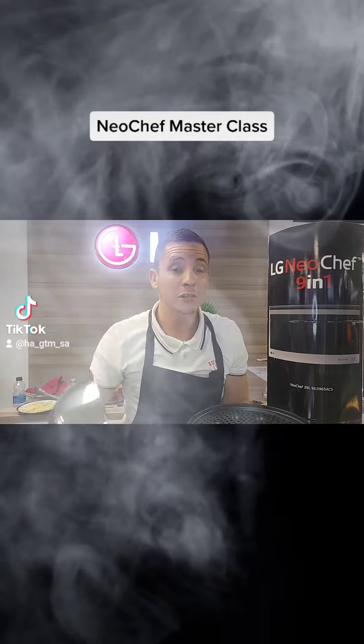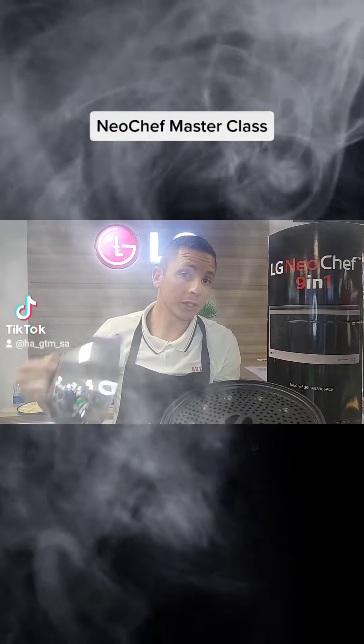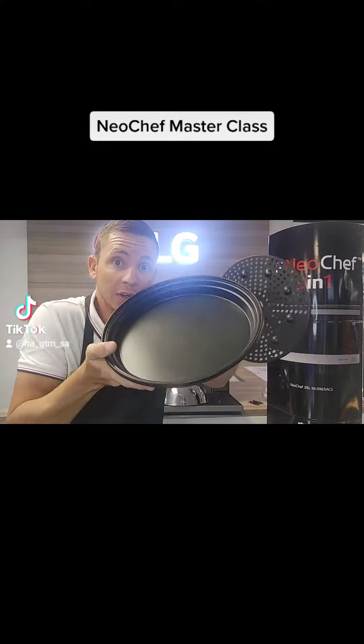Today on our Neo Chef cooking show we're going to show you how to steam carrots using your steaming accessory dish. First, what you're going to want to do is get your steaming accessory — this is the same Teflon dish that we use for the air-fry function.